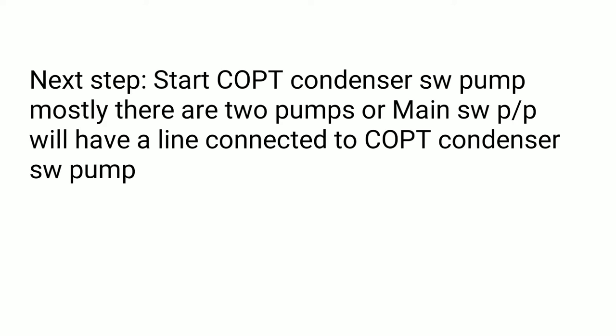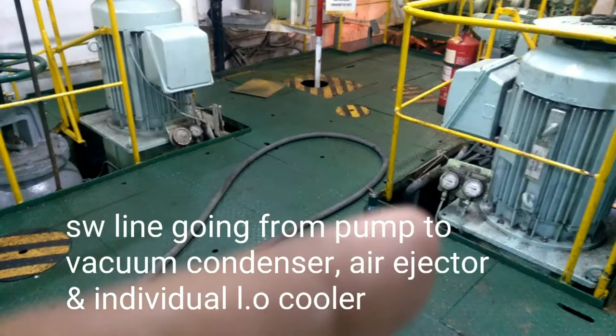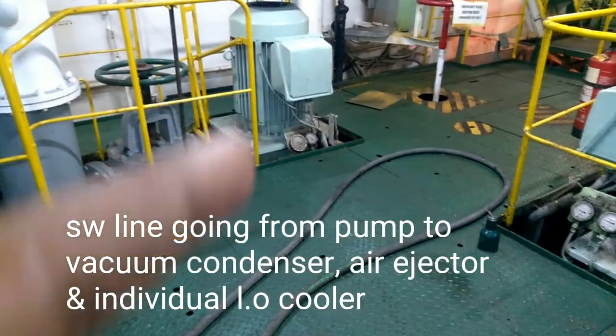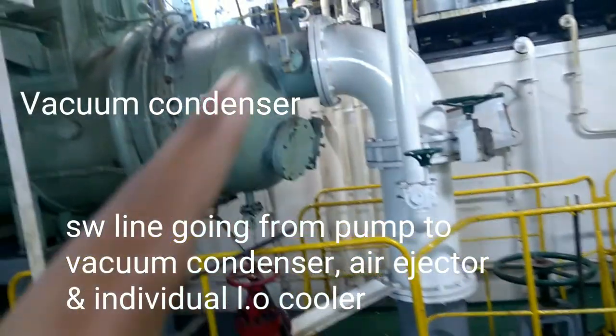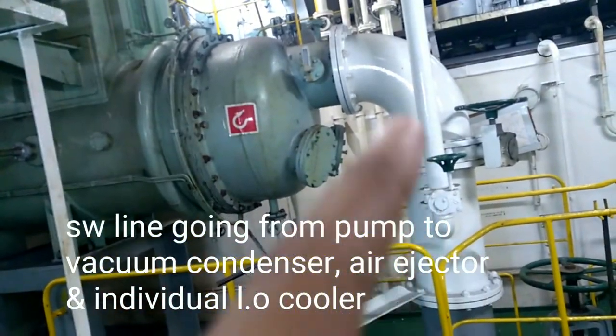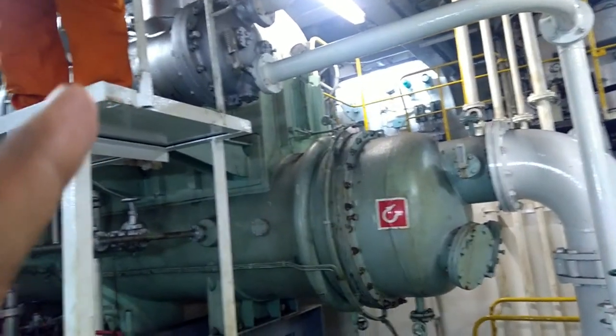The next step is to start the COPT condenser sea water pump. Mostly you will have two pumps, or you have one pump and one main sea water pump connected in parallel with the COPT condenser pump. This pump will start — water goes to the COPT vacuum condenser, to the air ejector, and also to the various lube oil lines and the globe cooler.